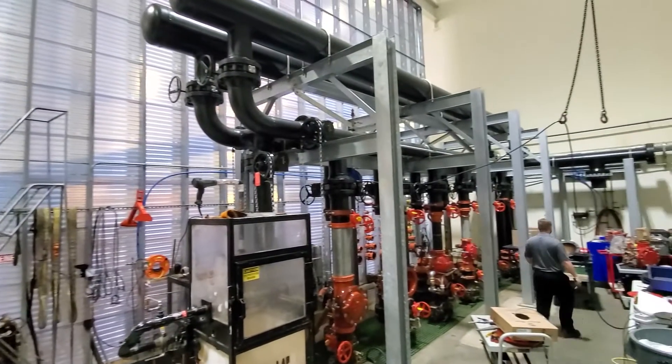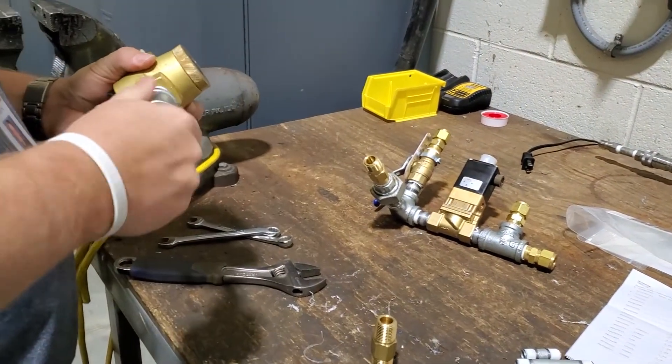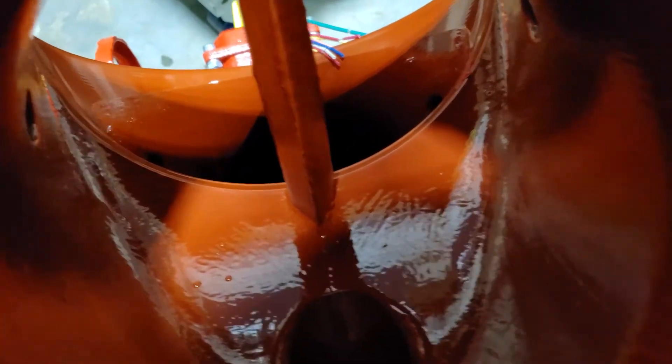The big lesson is that nothing's easy and nothing's fast. Anything worth doing right tends to take a long time, and we did many, many experiments and prototypes, dialing in all the fits, the machine components, and the coating. It was challenging, but at the end we're very, very pleased with it.